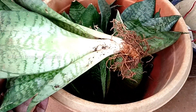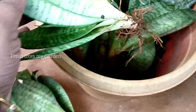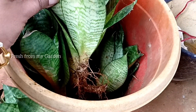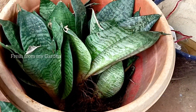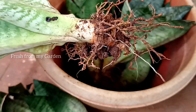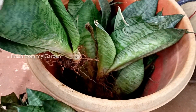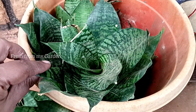I have a few Sansevieria plants that I have divided and separated from the roots, and they need to be repotted soon. Many times when we take cuttings, the plant does propagate well, but we might not get the same variegation as the mother plant. The best way to preserve variegation on propagated plants is through the division method.